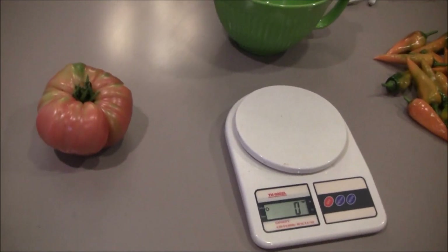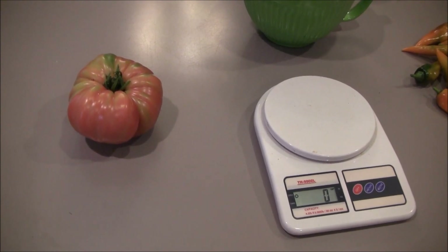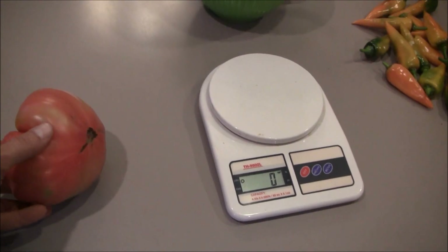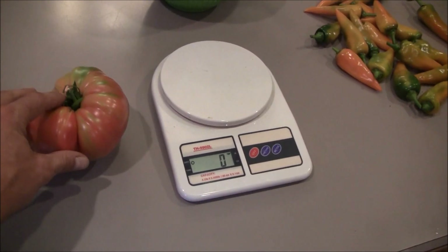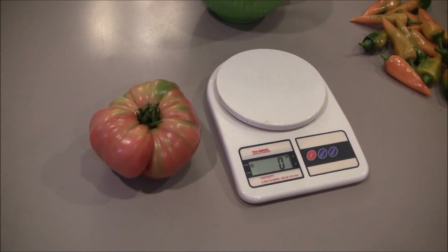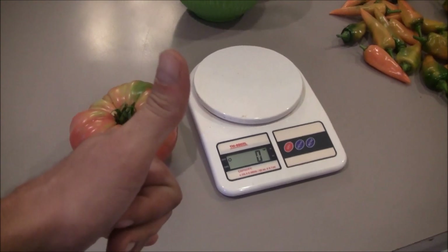It's not unusual to grow a Brandywine that big — you should probably expect at least one during your growing season if that's the type of tomatoes you like. This baby is going to be a BLT in about a day or two — looking forward to that. Hey guys, hope your gardens are going good. I'll probably have one more outdoor video coming up, and then we're going to start the indoor hydroponics again. See you guys later. Bye.